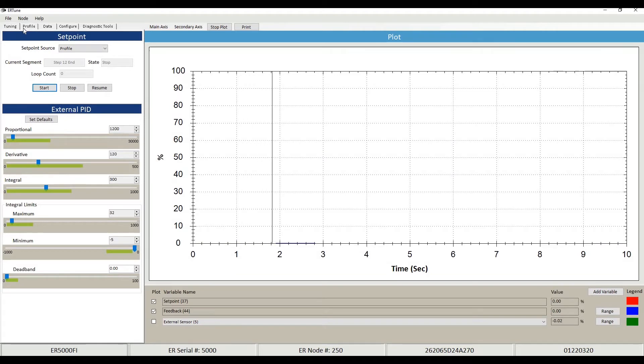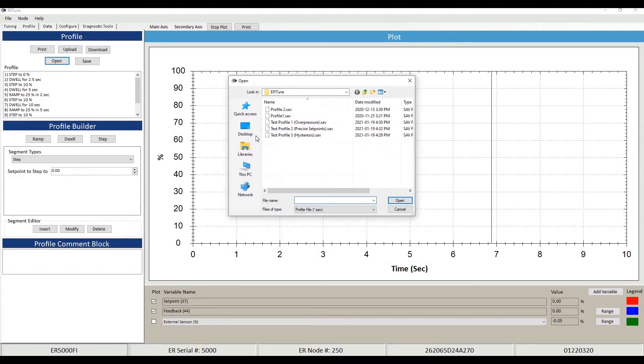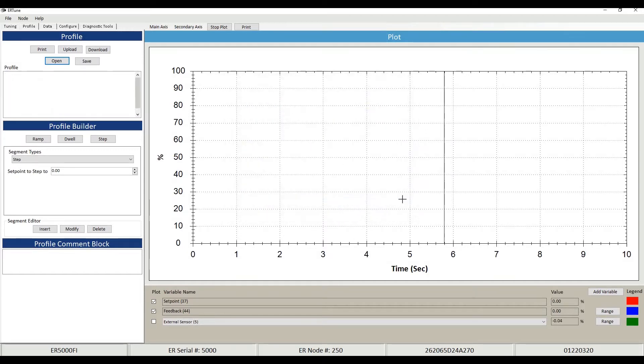I'm going back to profile and opening another profile — three in total as I stated. The next one is test profile two, which I've called 'Precise Set Points.' Some systems, like in a manufacturing facility, need a certain amount of pressure for a certain amount of time. I've set up a profile that mimics filling paint cans or injecting mold into a part — something along those lines.